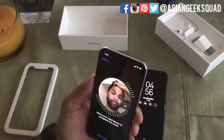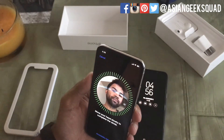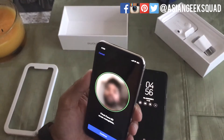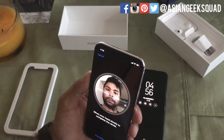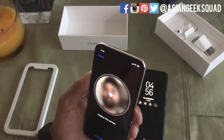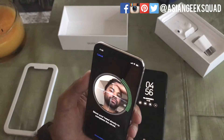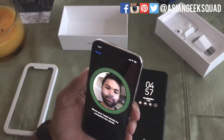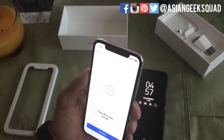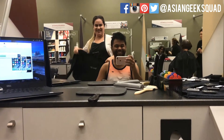Aloha everyone, this is Max with Ancient Geek Squad. Today I wanted to do a video about Face ID — instead of putting on costumes or face masks to see if it works, I wanted to do something a little more realistic. We're going to set up Face ID, then go get our haircut and beard trim, and try Face ID again. Alright, let's go get our haircut!